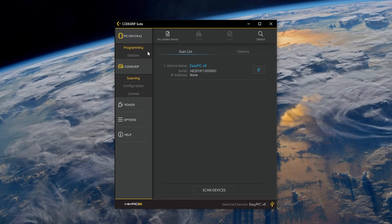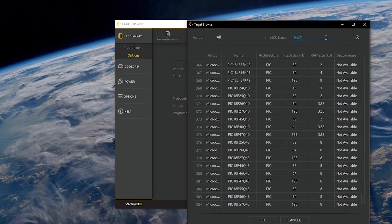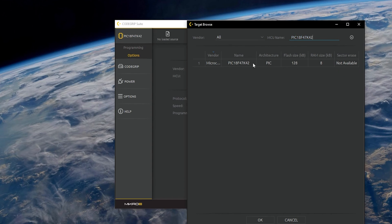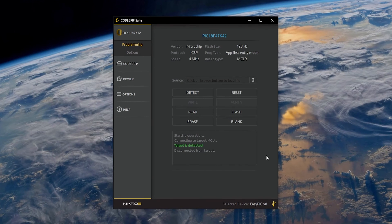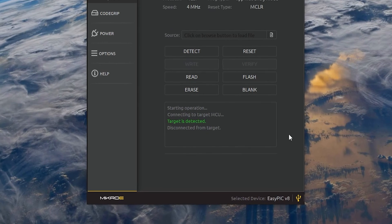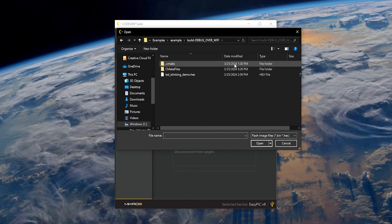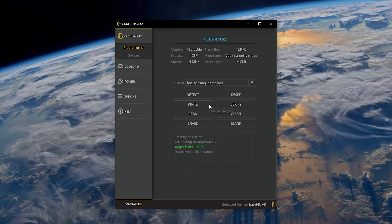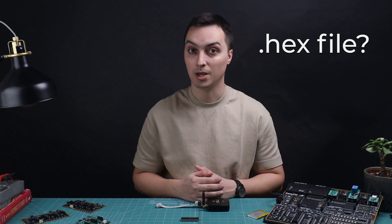By clicking the microcontroller icon and selecting the Options submenu, you can filter for the specific microcontroller you're working with. Then go to the Programming submenu and detect the microcontroller — you'll be presented with the 'target is detected' message, establishing the connection between Code Grip and the MCU. Finally, you write your code into the microcontroller using a hex file, which contains machine code instructions represented as binary data in hexadecimal format.